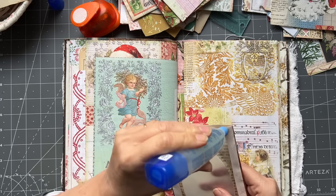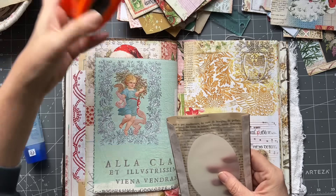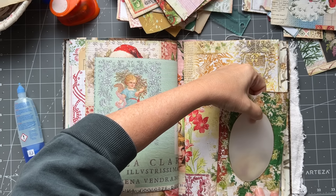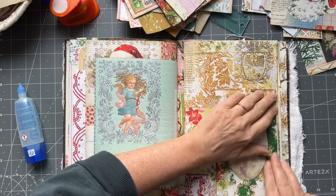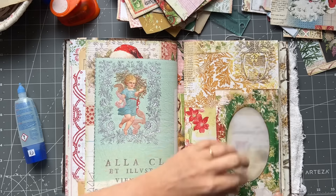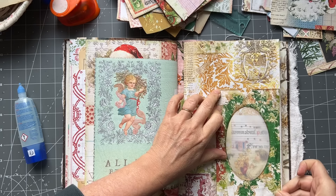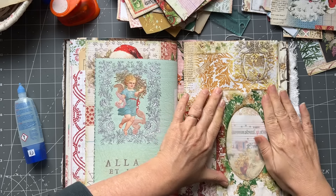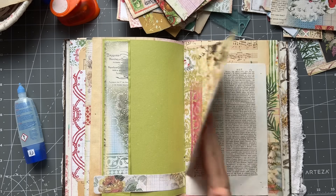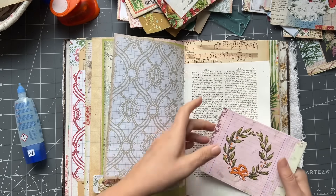I will punch my thumbnail before I put this on. That's going to go with my page there. Let's flatten that out. We have this which can have just a wrap-around pocket.